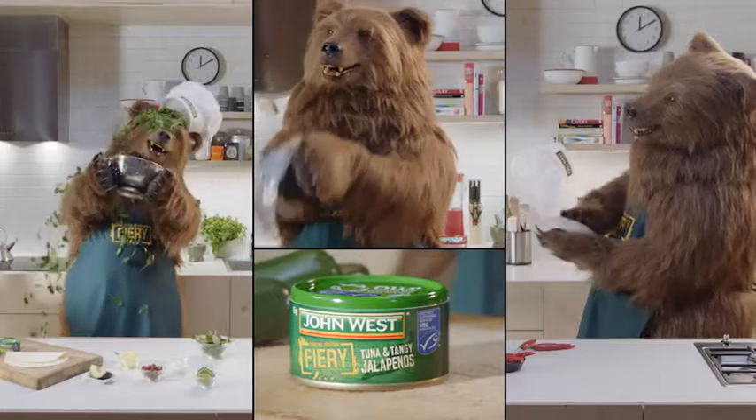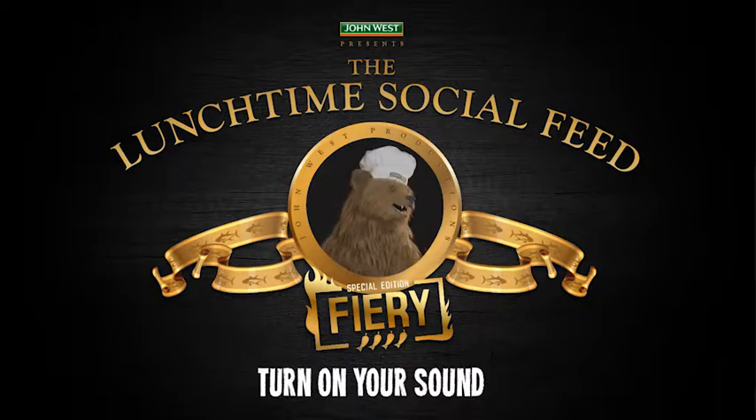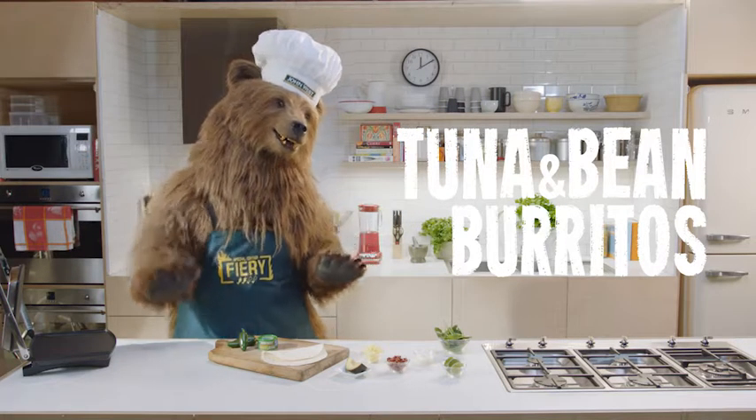Welcome to the Lunchtime Social Feed, presented by John West. Today, Chef Bear prepares another easy and tasty lunch: tuna and bean burritos.